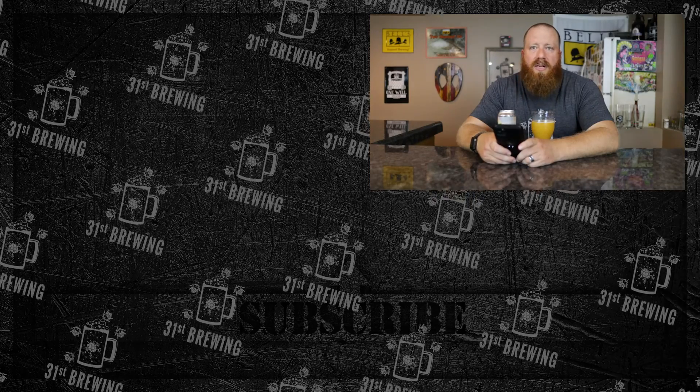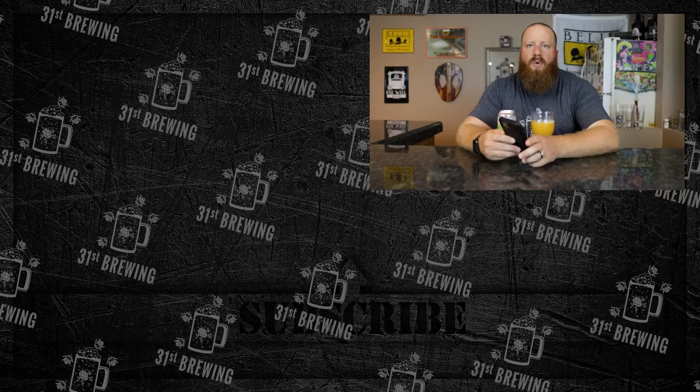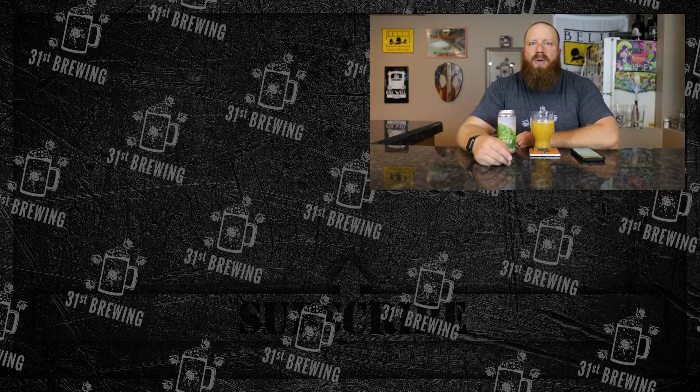But yeah, this is definitely one — if you're around Michigan and you can get this, definitely one to pick up and try. If you enjoyed this review, check some more out over here. And until next time, happy brewing.